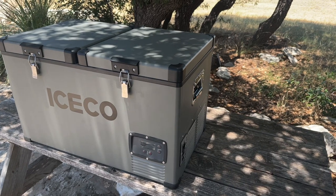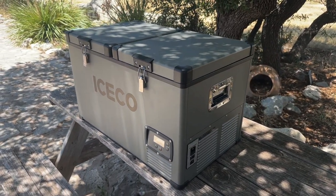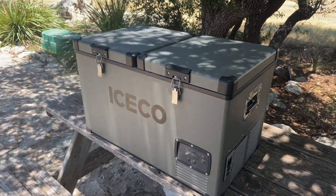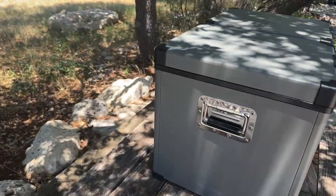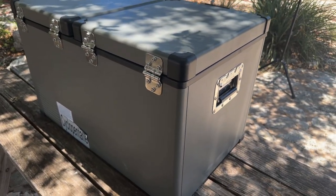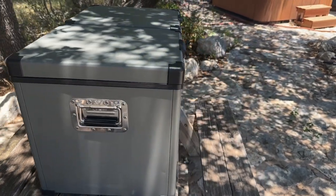As you can see, it's got a metal-clad body with reinforced corners. It's also got steel-reinforced handles, steel clips on the front, and on the back it has steel hinges. So it's really well made, it looks like it's built to last, and I have no doubt that it will.